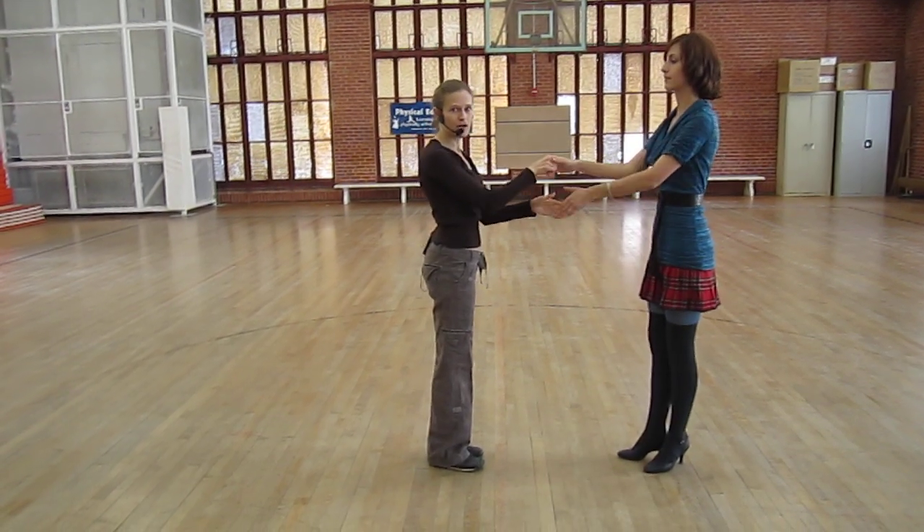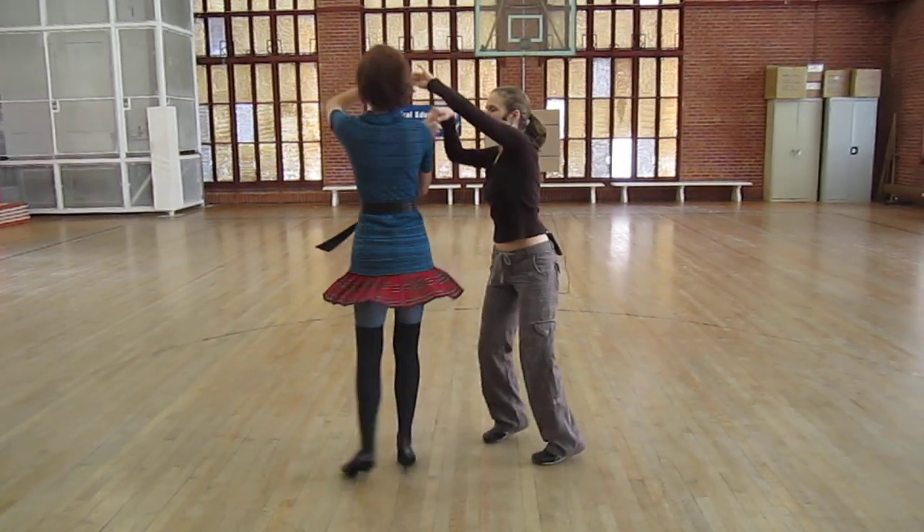You can do the exact same turn starting right hand on top. 1, 2, 3, 5, 6, 7, 1.